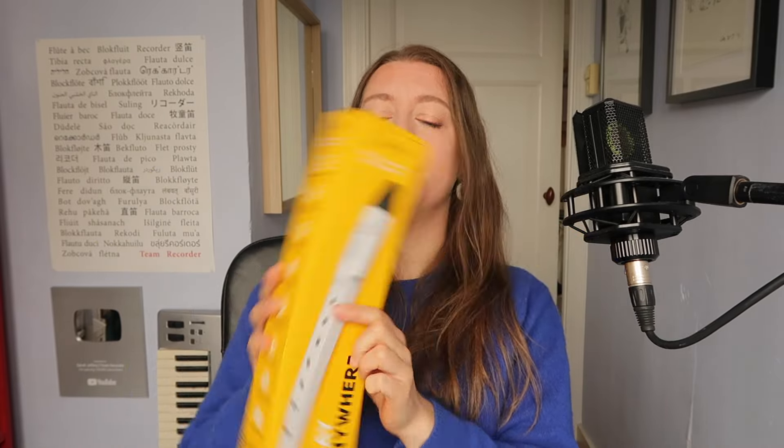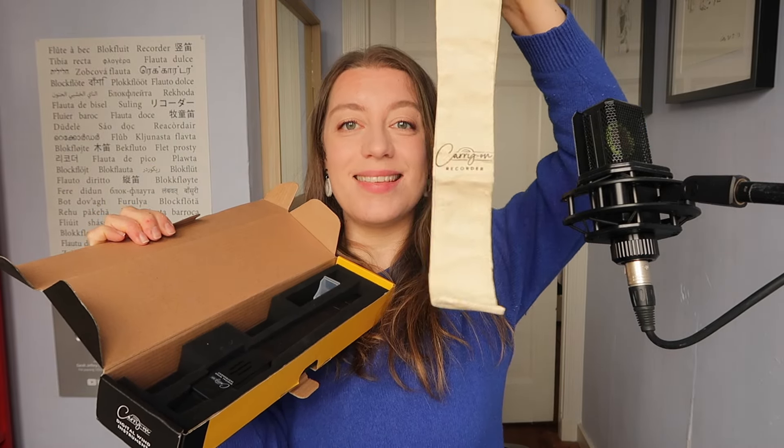The box says 'Play anywhere.' Inside we have instructions, very nice, a cloth case, a washable mouthpiece cover, and the instrument itself.